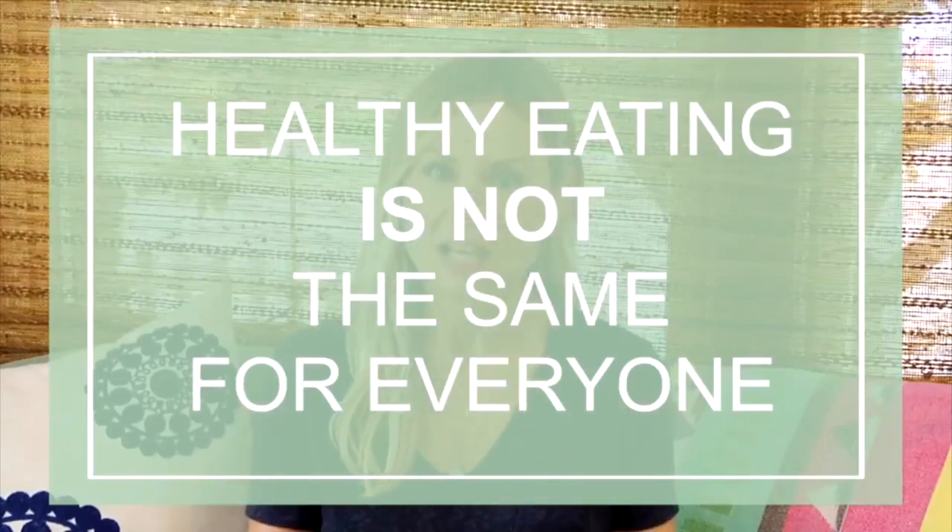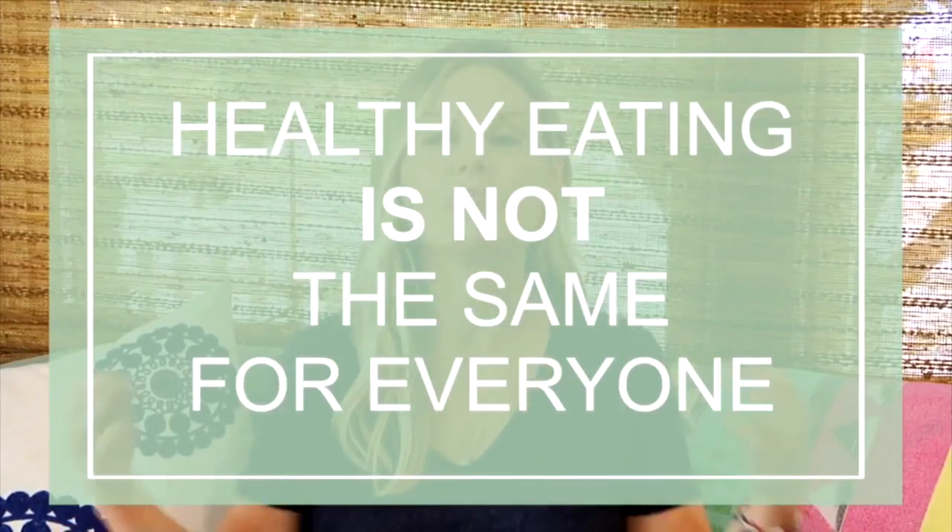Number two: healthy eating does not and is not supposed to look the same for everyone. You can be a healthy eater and be a vegan, a vegetarian, a meat eater, a weight lifter, or a yogi. You can eat two times a day or six times a day, and you will also notice that your lifestyle will affect the type of healthy diet you're eating. So for example, a young student versus a working mom of two with a family versus a young professional — all of these people can eat healthy diets and their plates look very different based on the style of their day and life. There's no hard, fast rule other than that simple tie-in that we are eating real, whole, unprocessed foods as close to their natural state as possible most of the time, and we are enjoying the food that we choose.